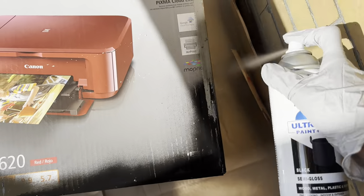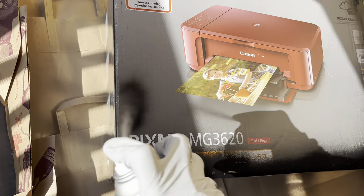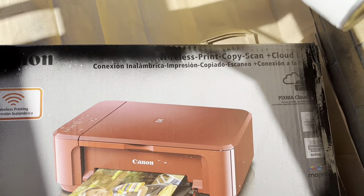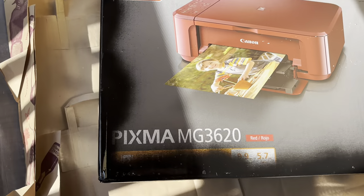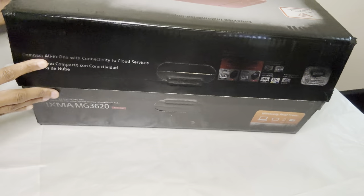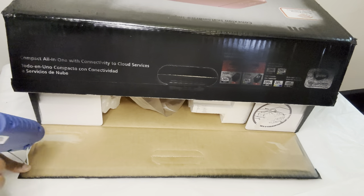I'm basically focused on spray painting the outer perimeter. I didn't fully spray paint the bottom because the bottom will not be showing. So now I'm just going to hot glue the top down.